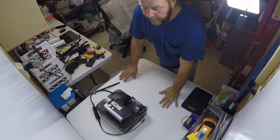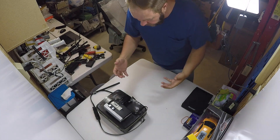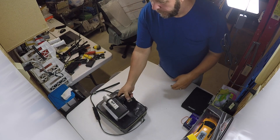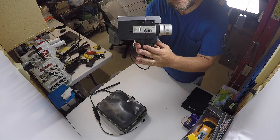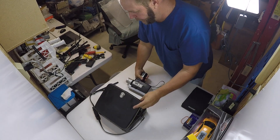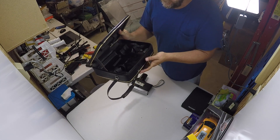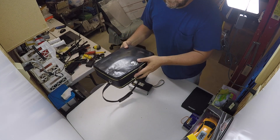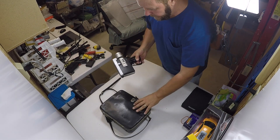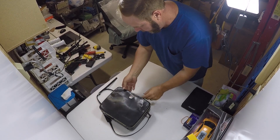Hopefully you can see me and the table — the camera is in a precarious position, but hopefully you can at least hear what I'm saying and see what I'm doing. The Canon 518 Super 8mm camera comes with its own case, which provides pretty good protection for shipping. It does have a broken strap — every deficiency was listed in the description when I listed it. I'm going to put the camera in there and seal it down.